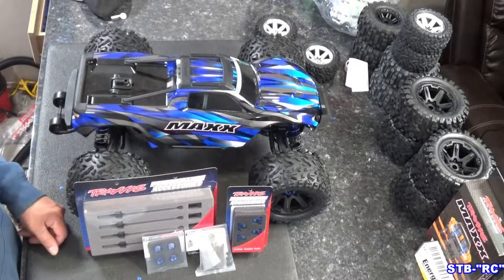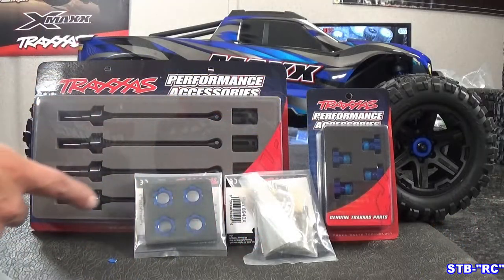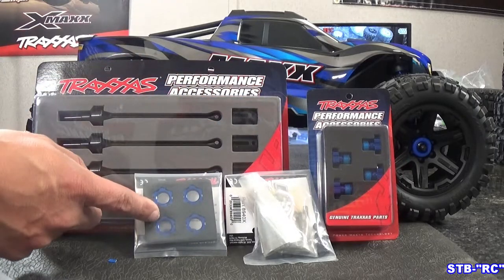Hey, what's up guys? Today we're going to go ahead and finish up my little max. We're going to be installing everything you see right here — the steel axles, the wheel hubs, and the nose.